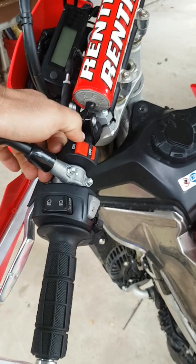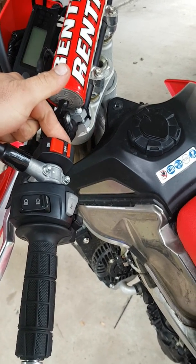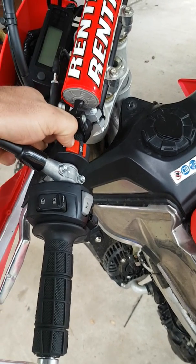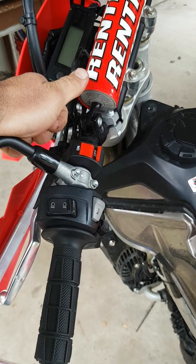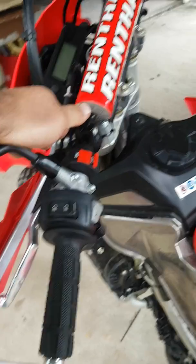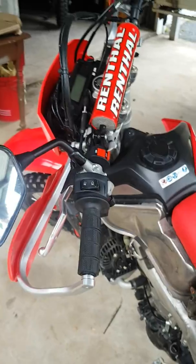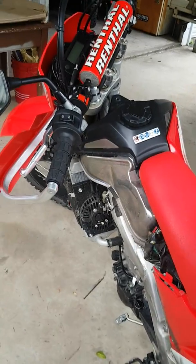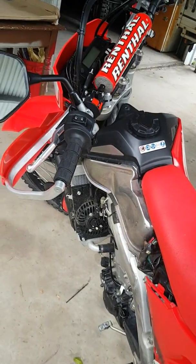Essentially, how it works is: with it disconnected, it just works as it normally would, so you've got all four maps. When you turn it on, the bike thinks that it's in sixth gear all the time. This map is obviously intended for high load situations, so when you're climbing a mountain, putting around, or just don't want the snap or the throttle response from this bike, that will help.